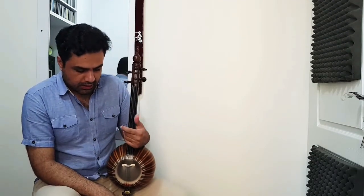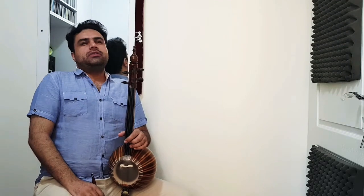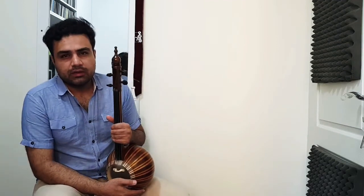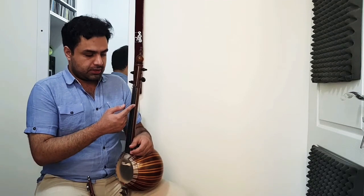Now we continue with our today's topic: our tunings. There are more than 20 tunings that we use in Iranian scale and modal situations. But there are 4 tunings that are very common — we use them more than 80% of the time. What are these?